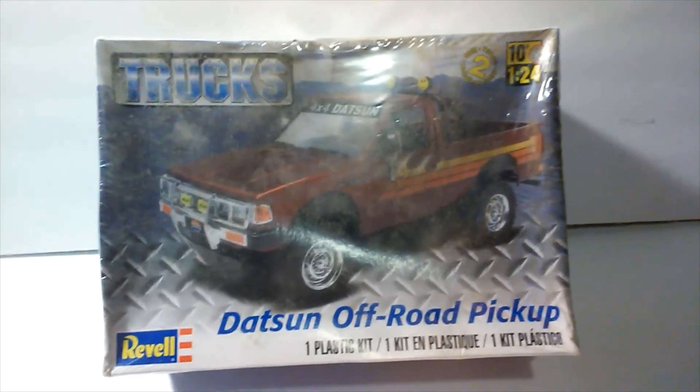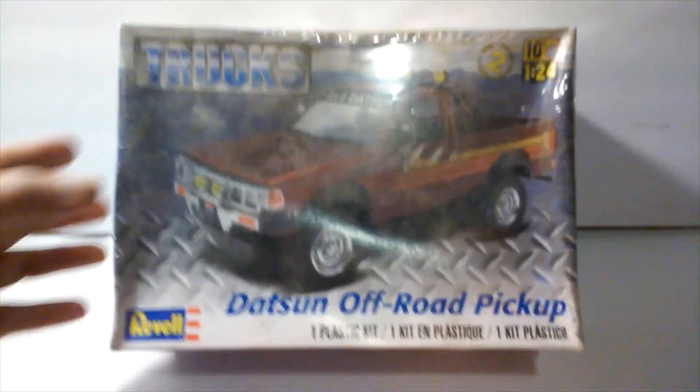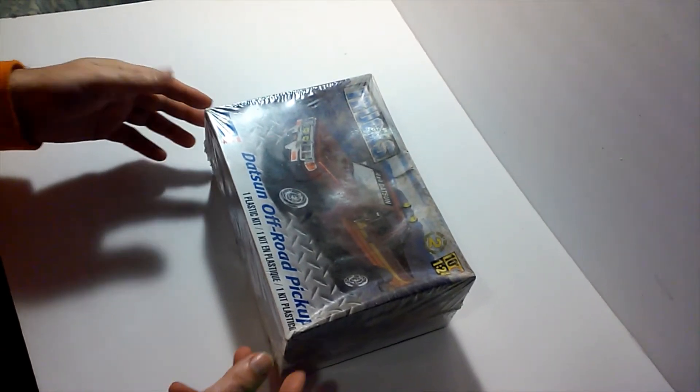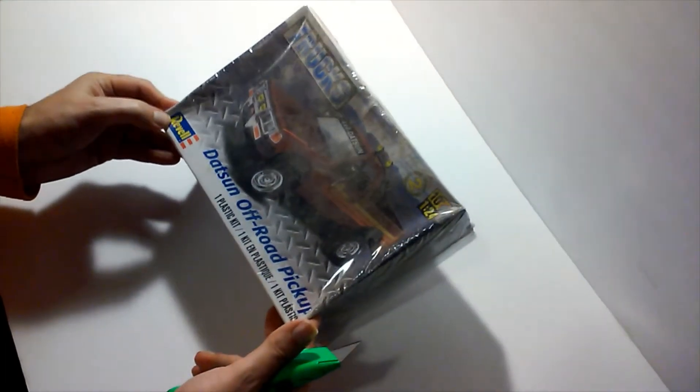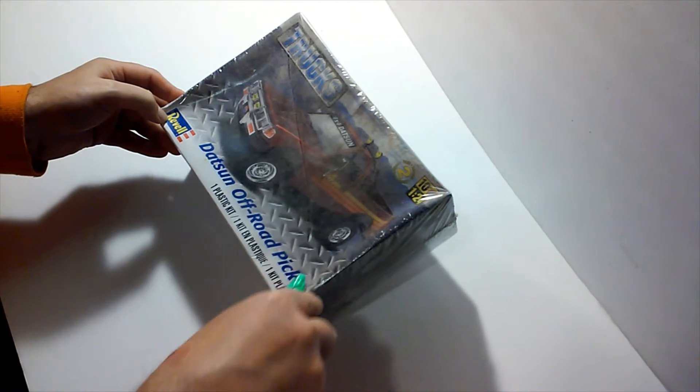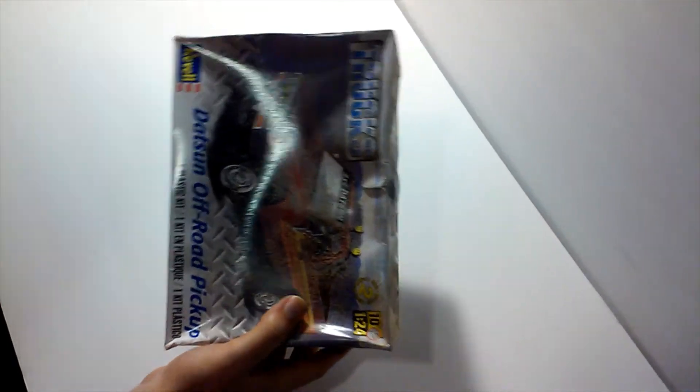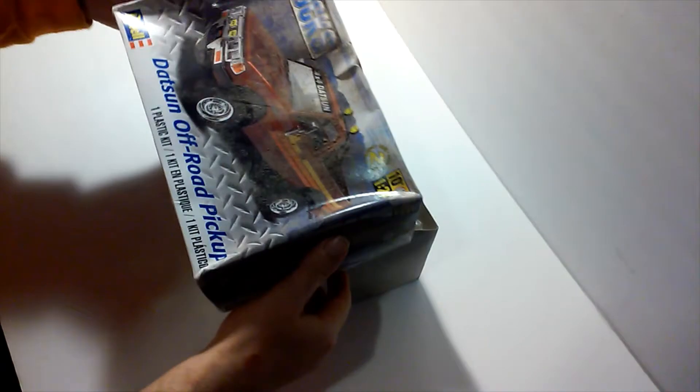I hope it can translate to you guys as you follow along and watch me build it, and as you gather inspiration from something that I hold very dear. Another thing — I'm going to use some of the parts in this kit to add to some of my other Datsuns that I'm building. That's going to be very interesting. We have the Revell 1/24 scale Datsun Off-Road Pickup from the Truck Series. We're going to open it up right here on camera in front of everybody. This has been in storage for a while, so it really needs to be built — it's just such a classic kit for me.